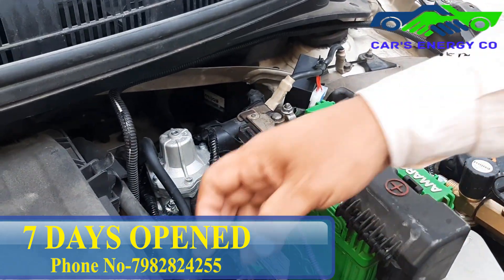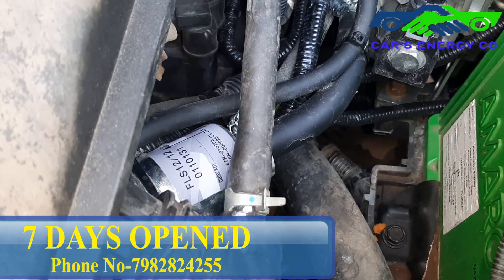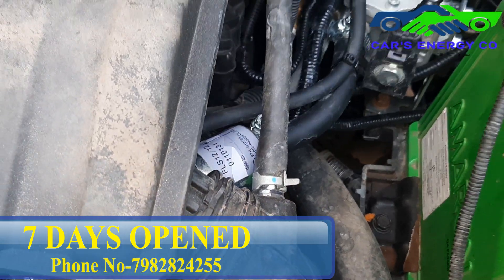In the second part, I put a CNG filter — it doesn't come standard in the kit. I put it so that whatever impurities are present will be filtered out and the engine will last longer.